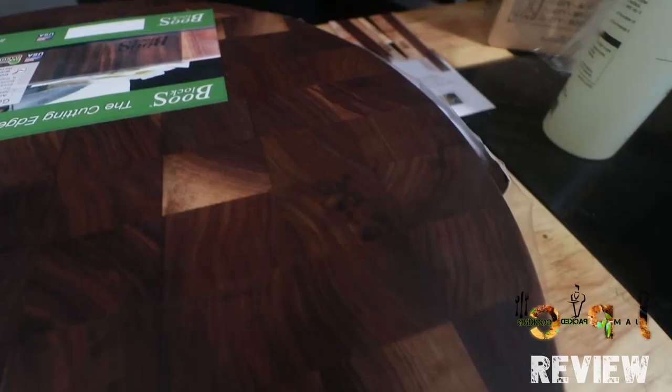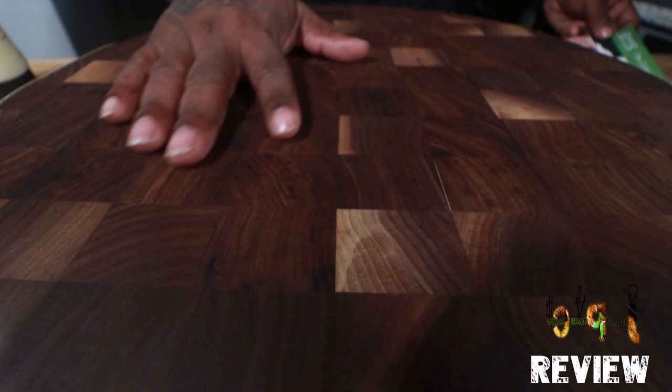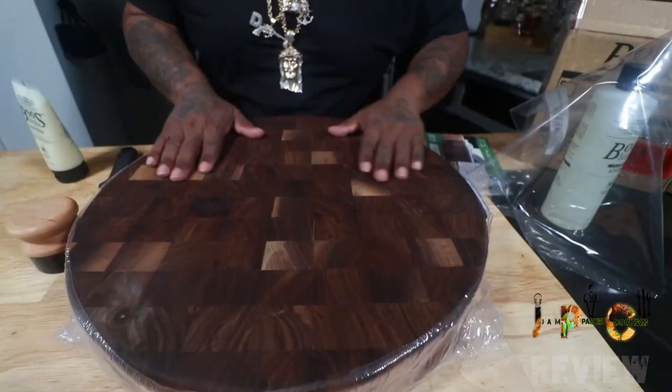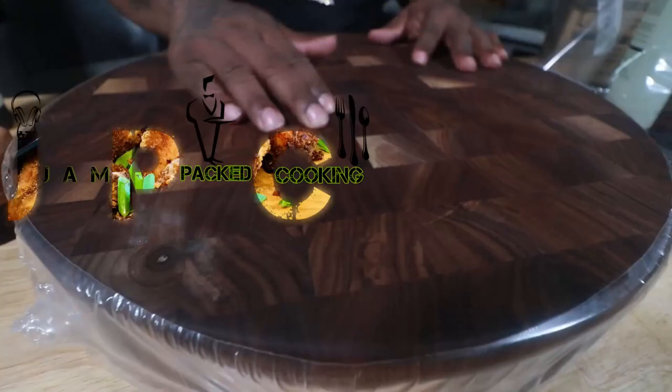We're gonna run a blade right around here and she's open. Oh man, it feels wonderful to the touch. You can't tell even seams or none of that stuff, 'cause a lot of times when I buy these boards they have little indents. It's almost perfect — you got one there, but other than that, man, this is beautiful. She's a beauty.